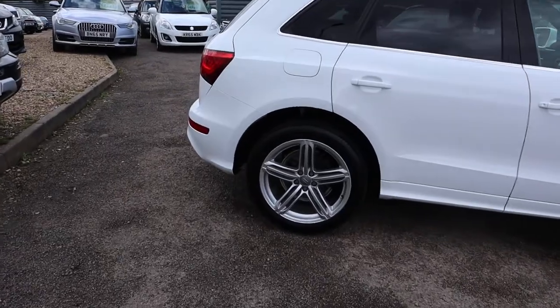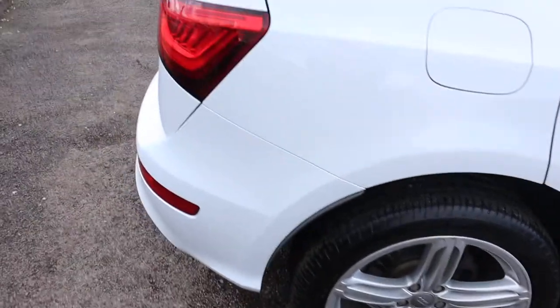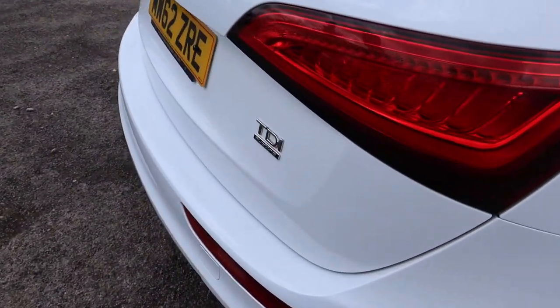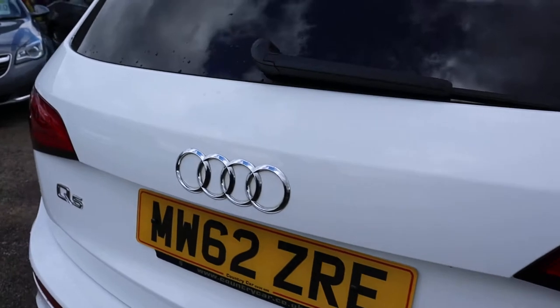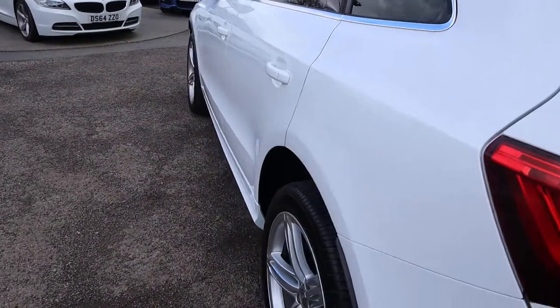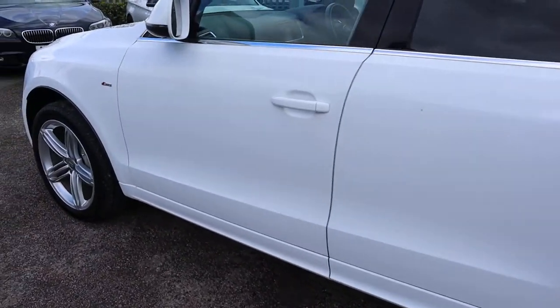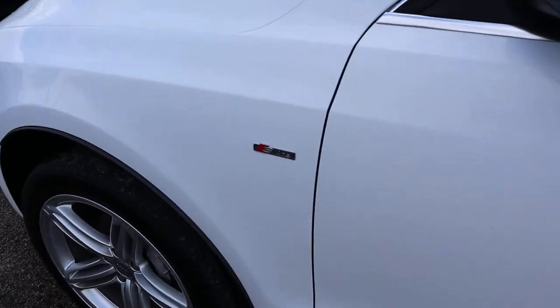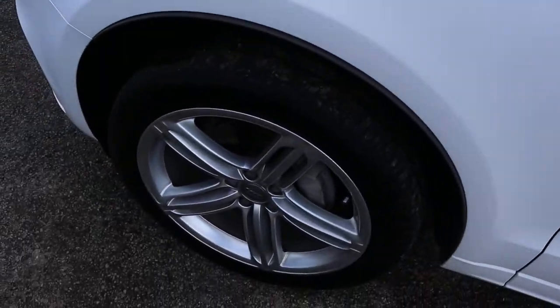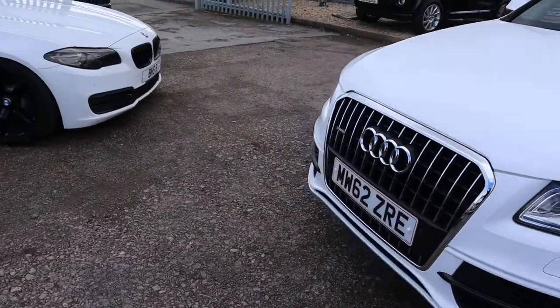This is the 2013, but it is a 62-plate Audi Q5. It's the Quattro, it's the S-Line Plus. Now we're not allowed to say the word 'full service history', but it's got flipping good history. Cam belt done, water pump done, Audi service history, it's your S-Line, front and rear sensors.